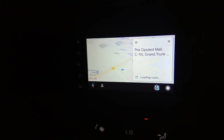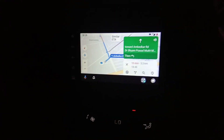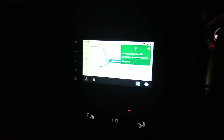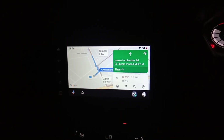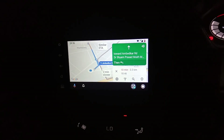So, as you can see, this is our wireless Android Auto connection. This is how you connect, and as I have told you, this only works with Android 11. Otherwise you can connect the other way.